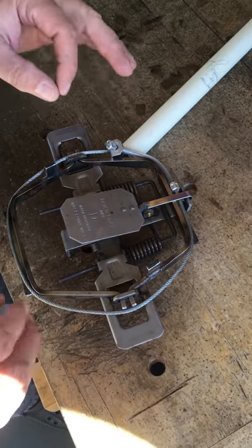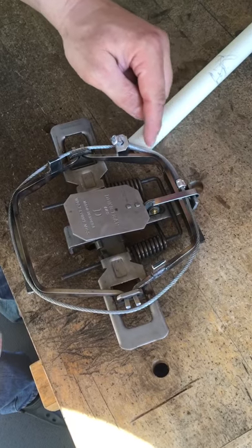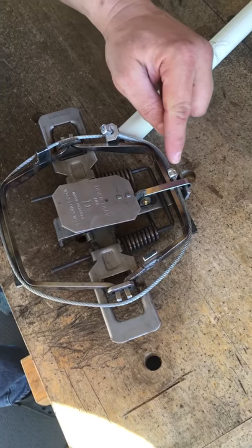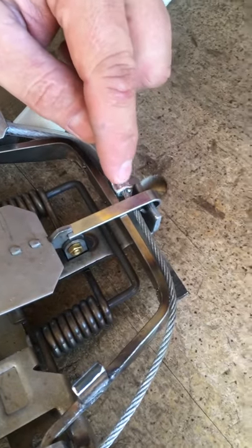As you have the cable set on the corner of the trap, make sure that the plastic tubing is at the 11 o'clock position right here, and try to get the metal ferrule as close to the dog as you can.